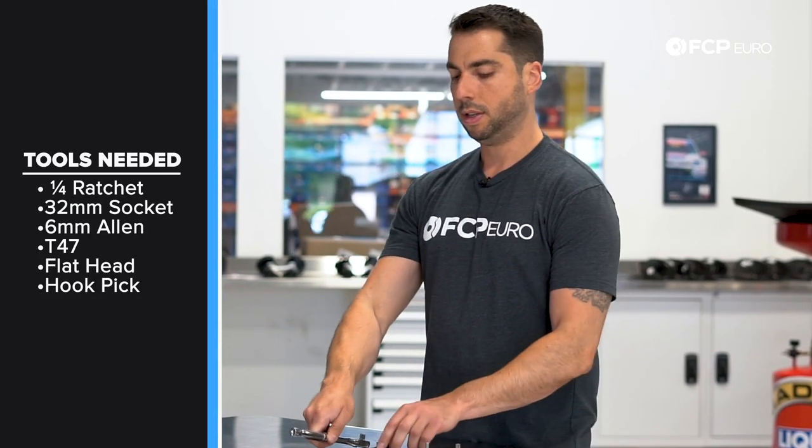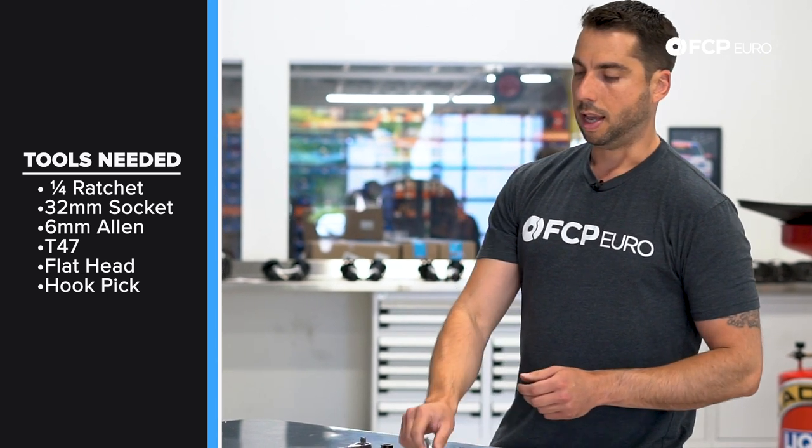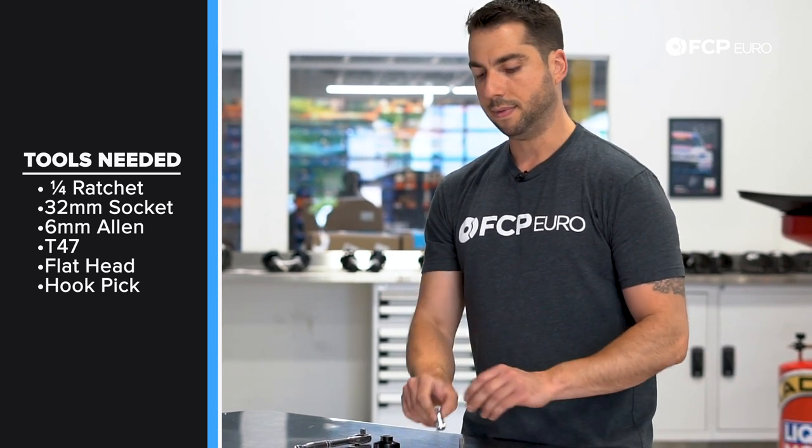We have some very basic tools: a quarter-inch ratchet, a 32-millimeter socket, a 6-millimeter hex Allen, and also a T47.